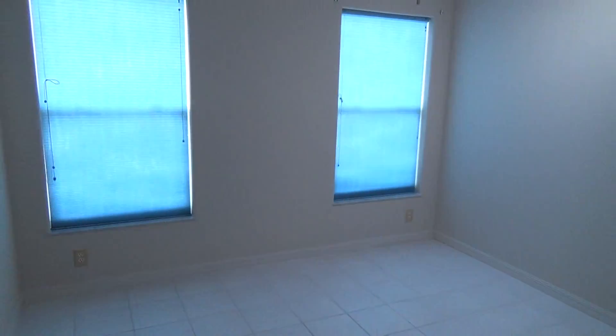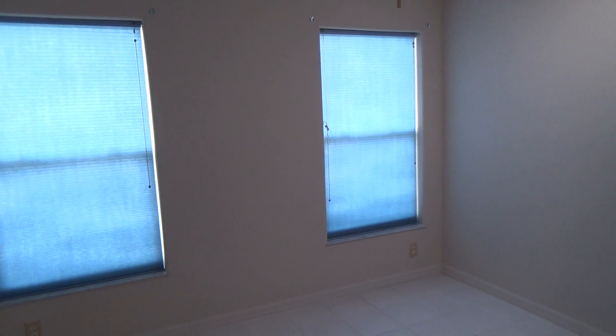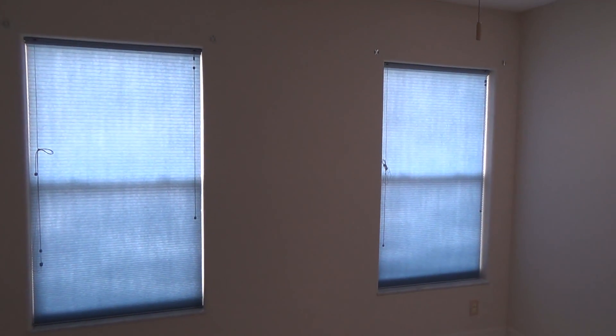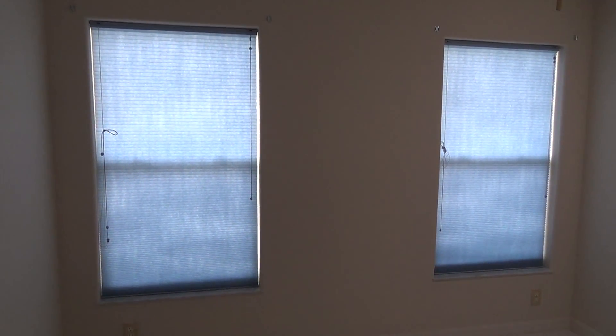This is the front bedroom, front guest bedroom. And we'll go take a look at it. Wallpaper's all gone.